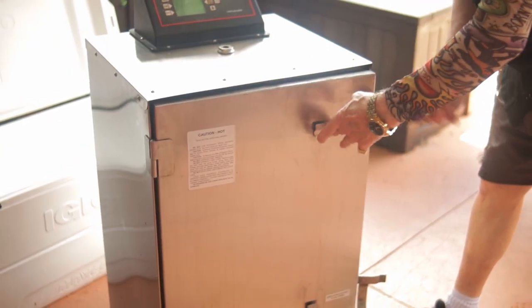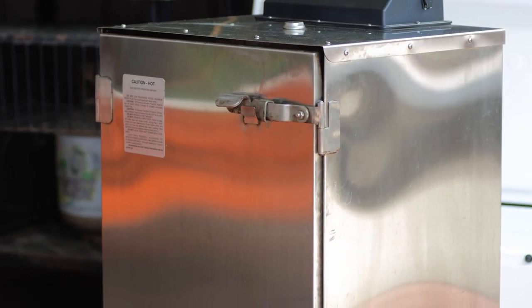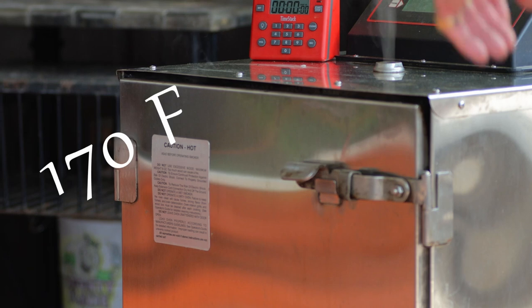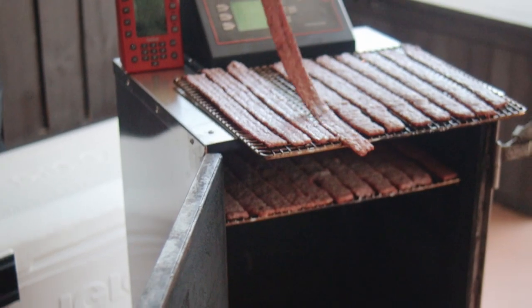I preheated the smoker to 300 degrees Fahrenheit, and then I added in a couple ounces of cherry wood. The idea is to get that jerky up to 160 degrees Fahrenheit — a safe temperature — as quickly as possible, and then immediately lower the temperature down to 170 degrees Fahrenheit, leaving the door slightly open until that temperature hits the 170 degree mark.